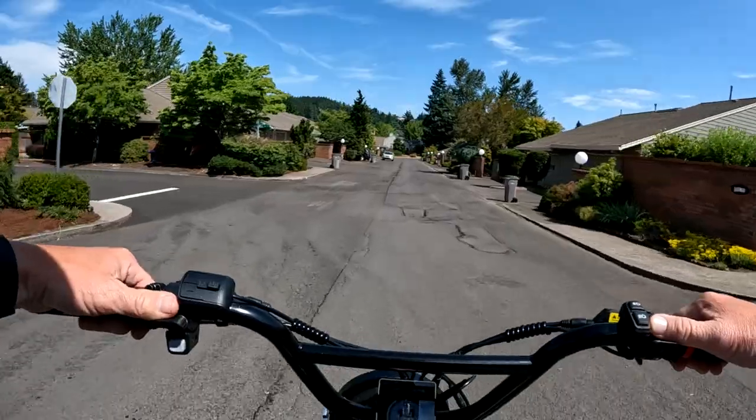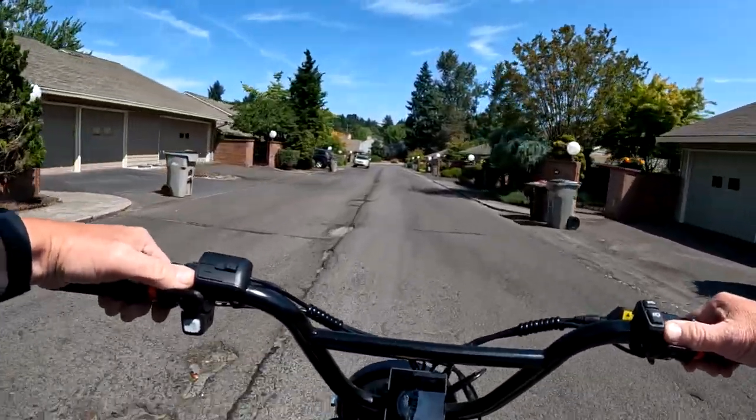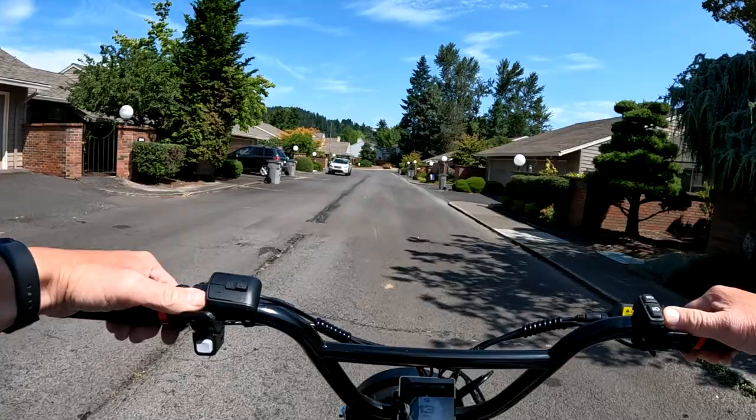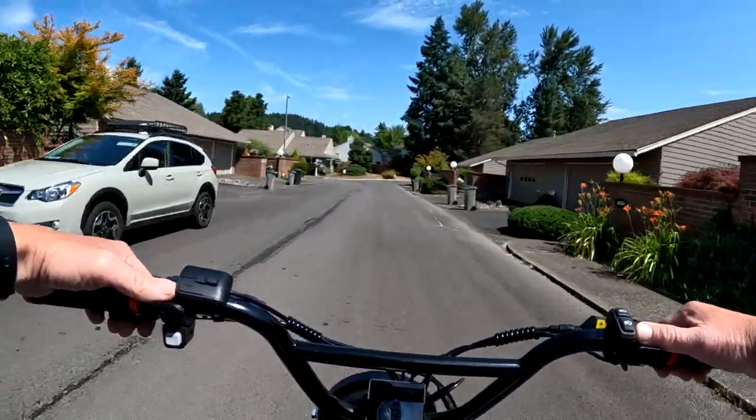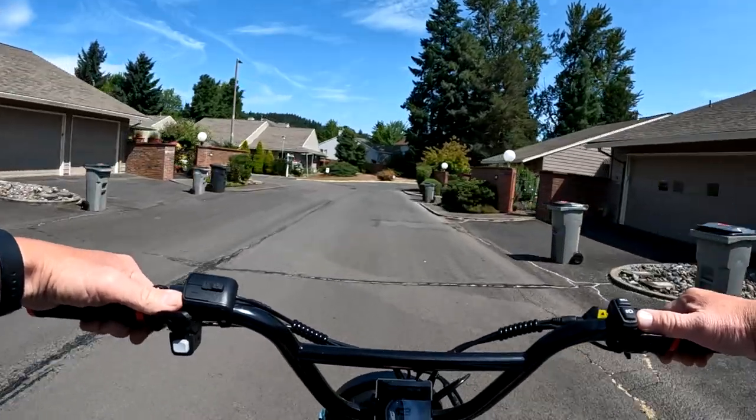When Hull Bikes delivers, you get the bike already assembled and ready to go, which is pretty cool. I think at that time when they were delivering by Hull Bikes, they were charging for shipping.